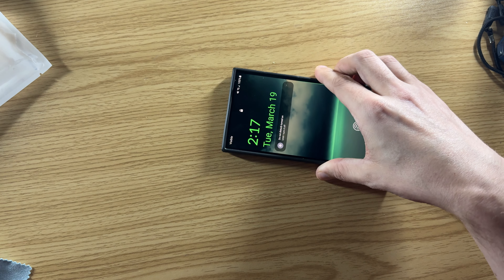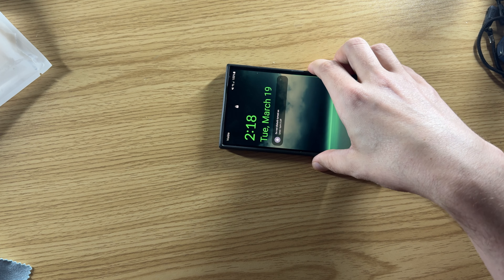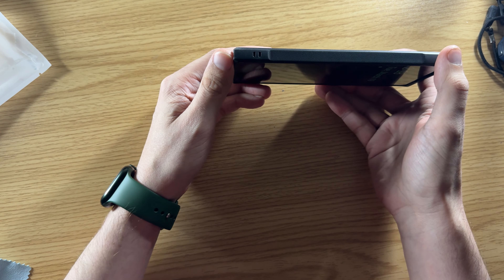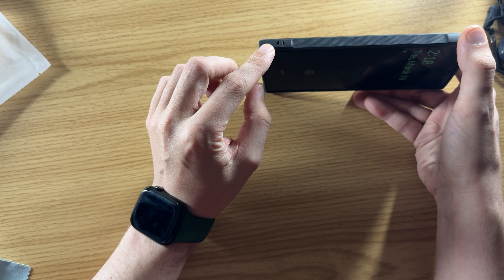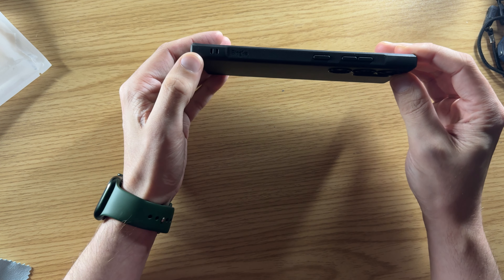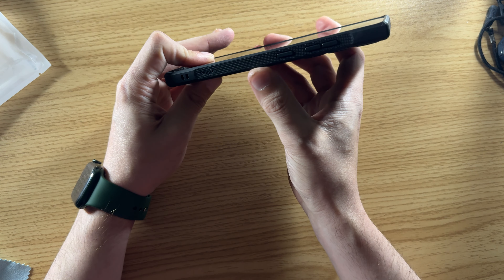If you set it down on a surface, there's a little bit of wobble because the cameras are protected and raised. On this side, there's a lanyard cutout — just a small one. Around the other side, there's another spot to hook a lanyard, and then we have the physical buttons.